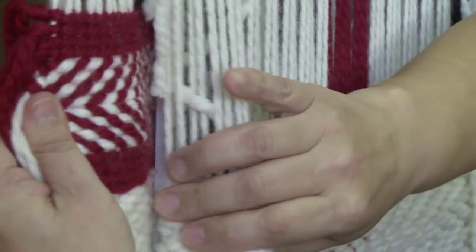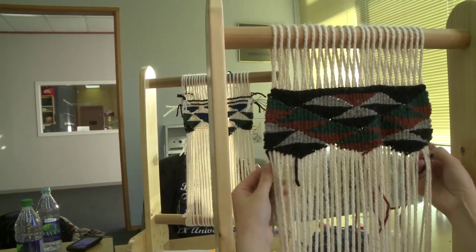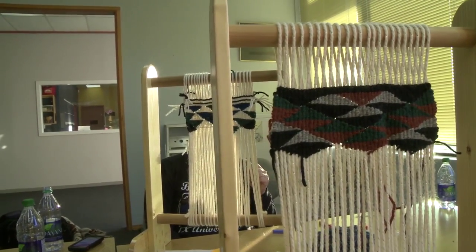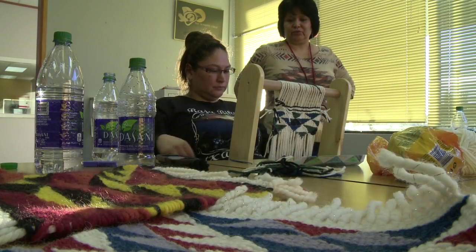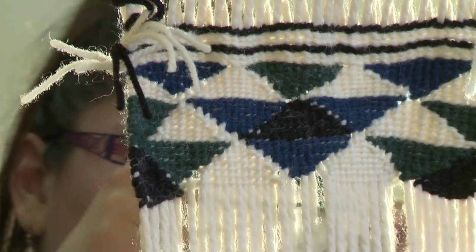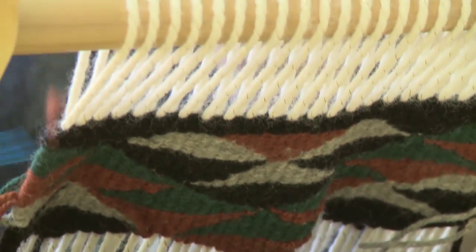This one's called the herringbone design. What I'm teaching today is diamonds and triangles, and you can also do patterns like what's on my shirt — you can do all of those. Once the ladies learn how to do these diamonds and triangles, they can weave any design that they want after that.